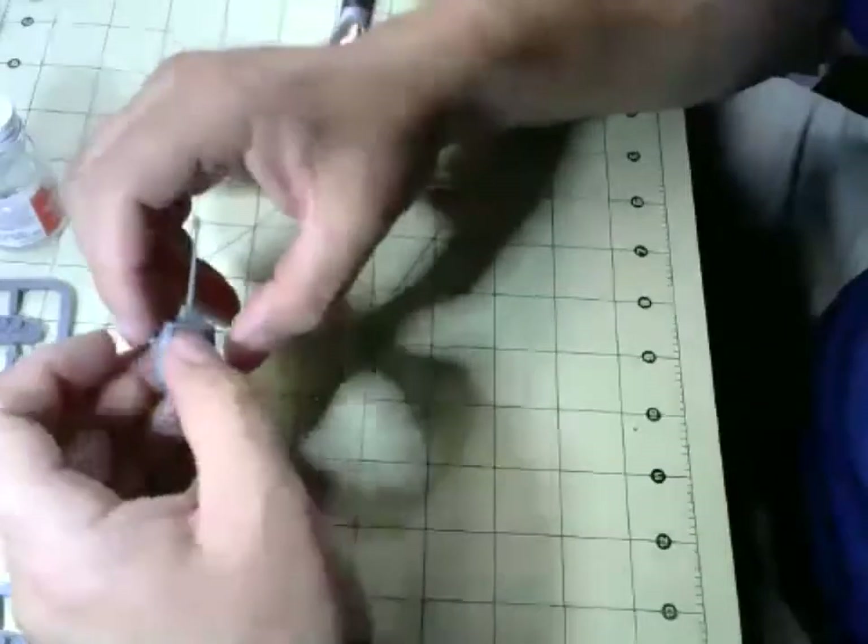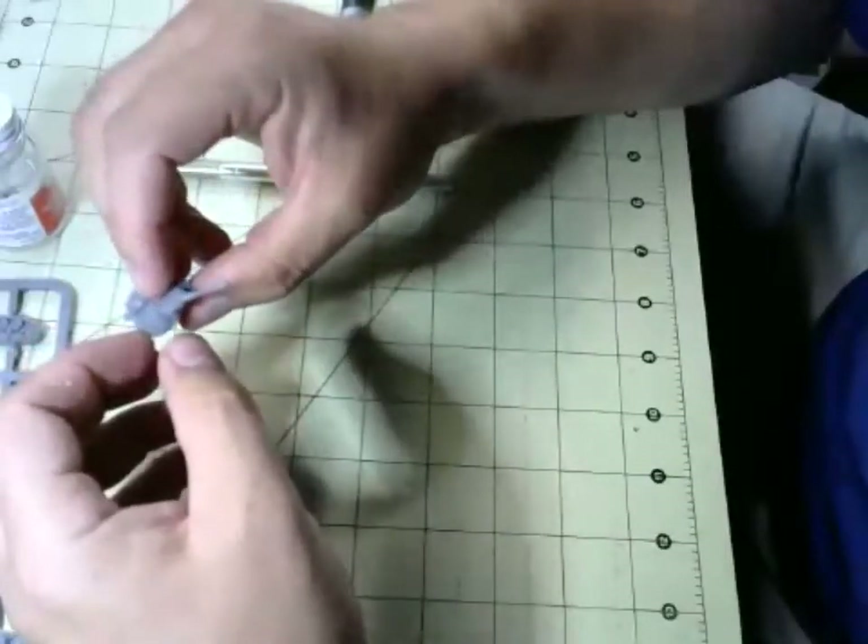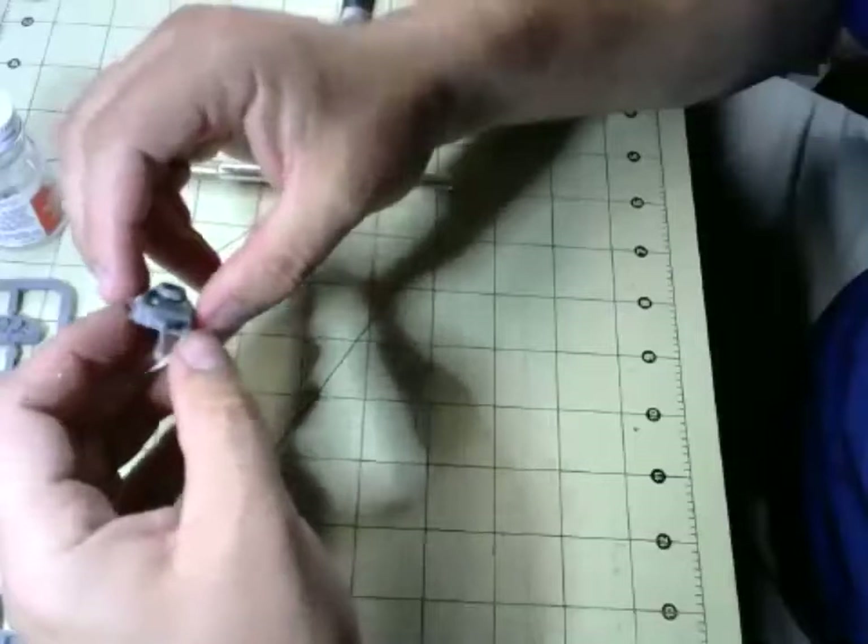We are preparing for J3 but more importantly we are preparing for the Recruits show coming up in September.